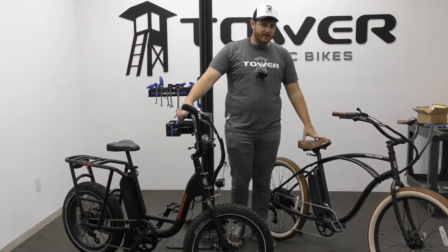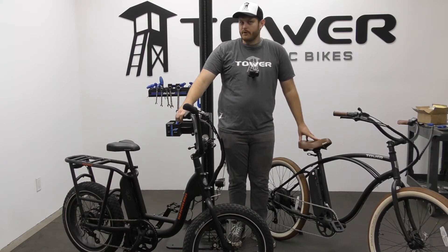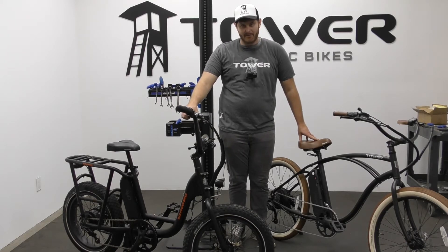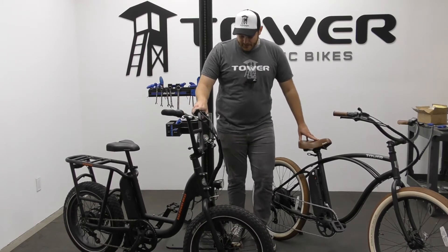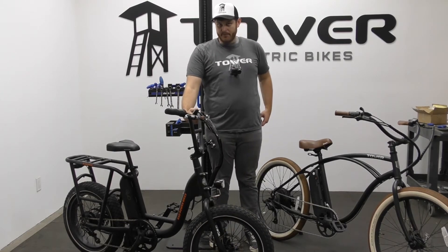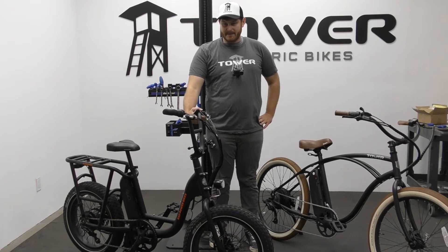Now that we know what mechanical versus hydraulic is, which one would you want and how does that play into your electric bike? Looking at this Rad Runner, we have mechanical disc brakes — when you pull the cable, it pulls the brake pads together.